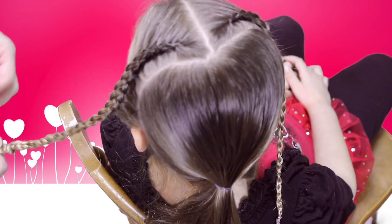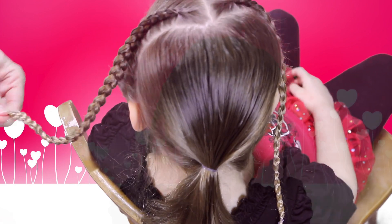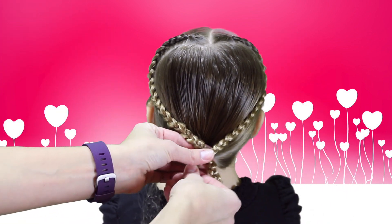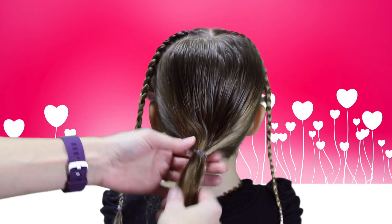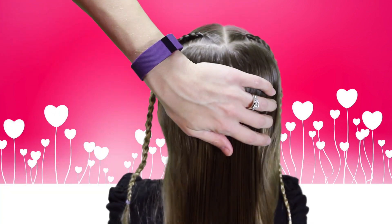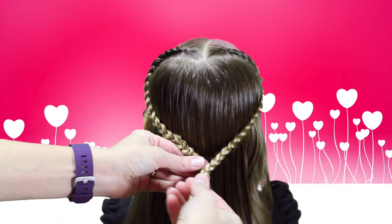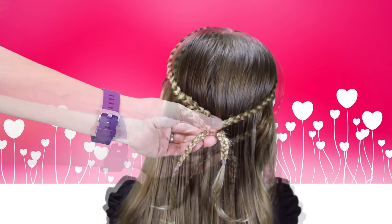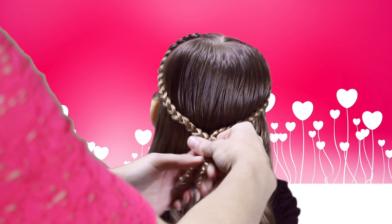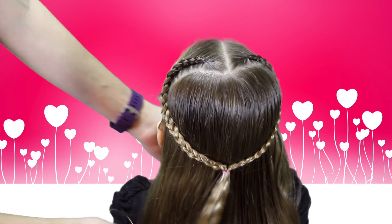We'll secure this side with a ponytail holder and then we'll blend the two sides together to form the braid. Now that we have both sides of the French braid finished, we're going to bring both of the braids in together to form the heart. You can start by taking out the rest of the hair and I'm going to brush it smooth. I'm going to take both pieces and put them together into a heart, and once I'm done with that I'll take out the securing ponytail holders. And here we have our heart-shaped braid.